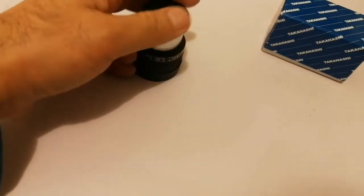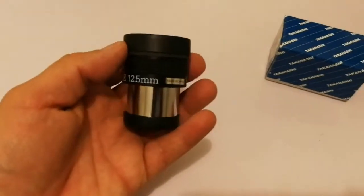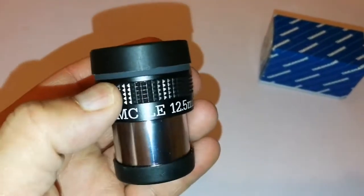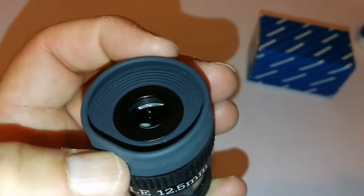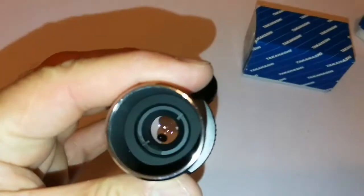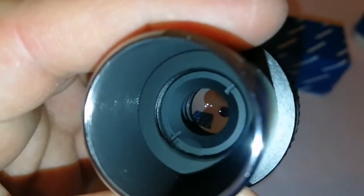It has quite a solid build. The only thing is that it rolls. You appreciate eyepieces like the Skywatcher SWA and Celestron Ultima LX because they have that odd shape so they don't roll. Quite an impressive eyepiece. It is very solidly built, with a good quality rubber grip. The caps are nice and the rubber eye guard is really good quality. Now let's look at the lens — perfect lens. Beautiful. Sharp. Razor sharp.